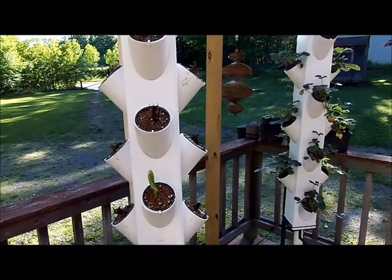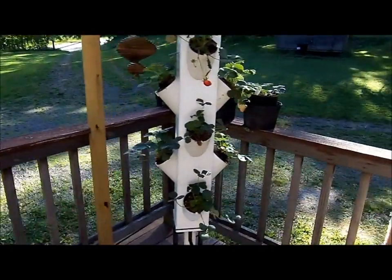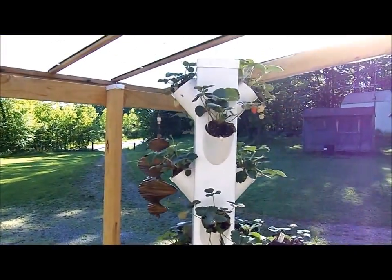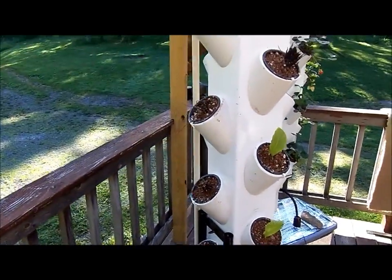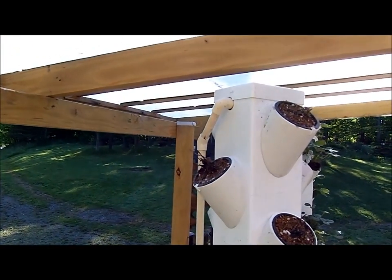The other change I made from the first tower: on the first tower the feed tube goes right up through the center to the top. For this version I went with an external feed tube that runs up the back and feeds through at the top.